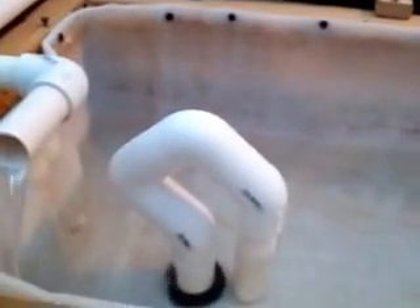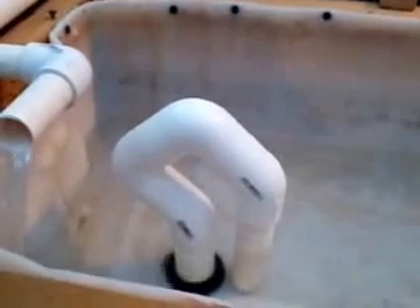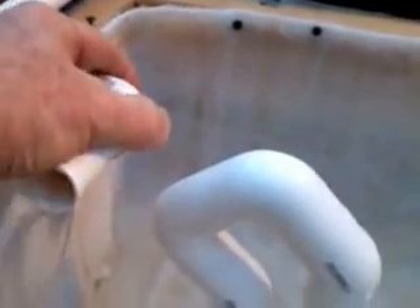I've been trying different configurations of this. I can adjust the water flow by adjusting this pipe up and down. The more water comes out, the faster it'll fill.